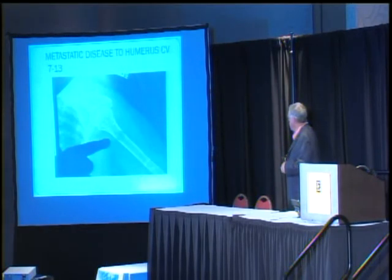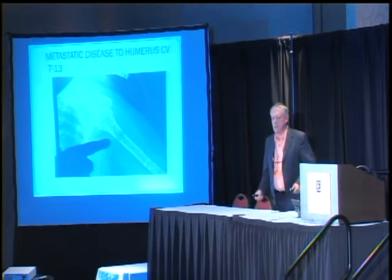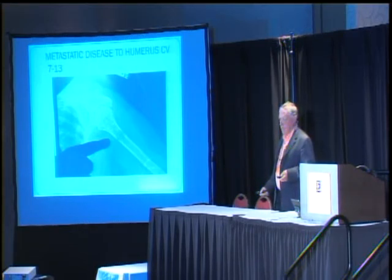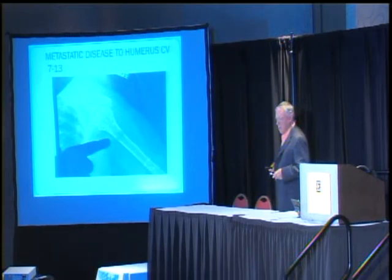She also had a problem in her humerus — her upper arm bone. That's the shoulder up here, with the elbow down below. You can see the cortex, the outer layer of the bone, but see these thin areas? It's almost broken through. The orthopedic surgeon wanted to put rods in there at 8 o'clock the next morning. He didn't even examine her, so I fired him. That's exactly what I did.